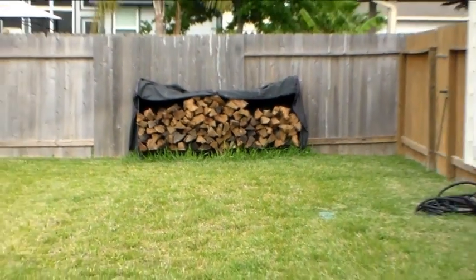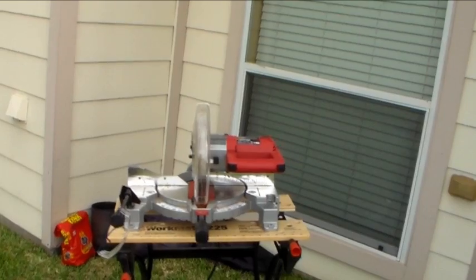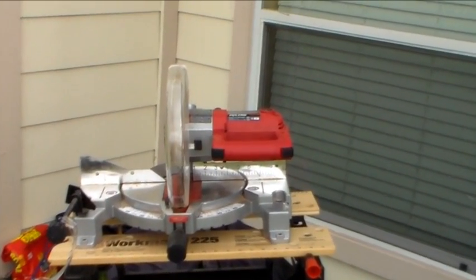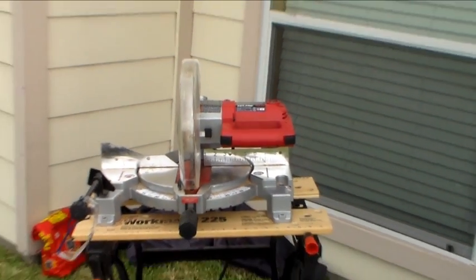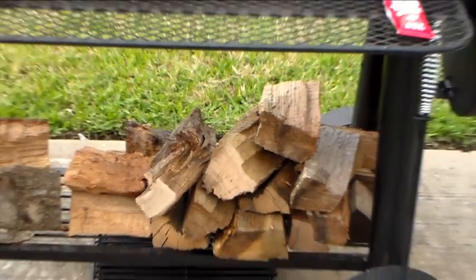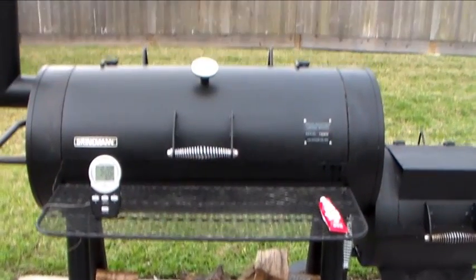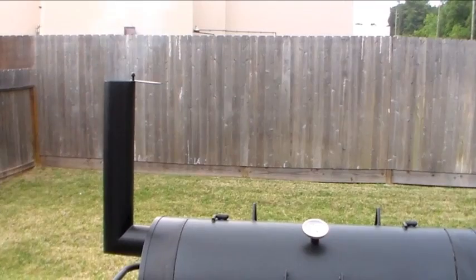I got myself a half-quarter cord of wood, which is cool so I don't have to keep running back and forth to the store. I got a little miter saw and a work stand, and I cut my wood into the sizes that work best for me — those little mini logs right there are what I use.